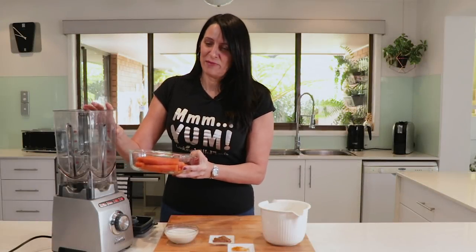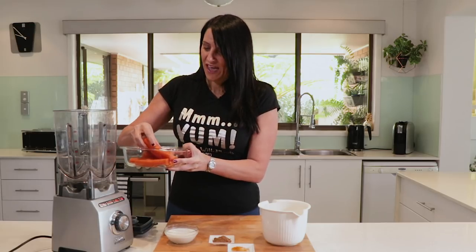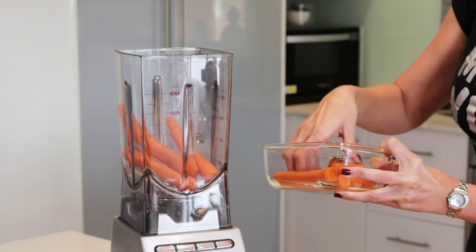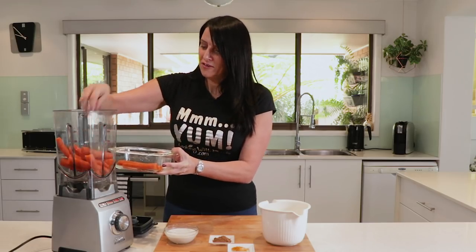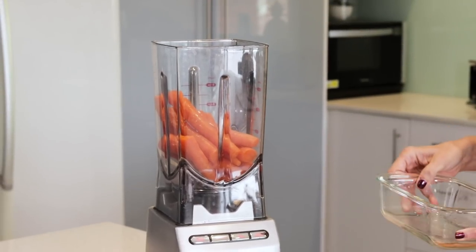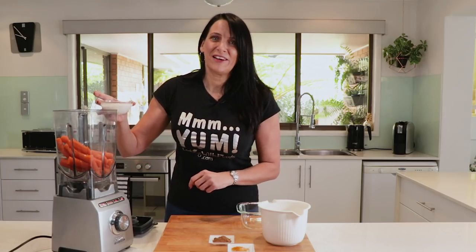Let's get started. I'm using my large blender and I'm putting in 500 grams of steamed carrots. You could also use sweet potato or pumpkin — anything that you've got steamed. If you have leftovers in the fridge, this is perfect to use. You could even use some leftover baked vegetables. Next I'm adding in half a cup of coconut milk.